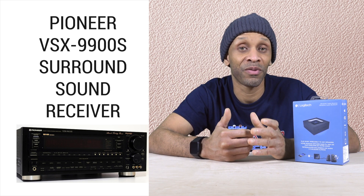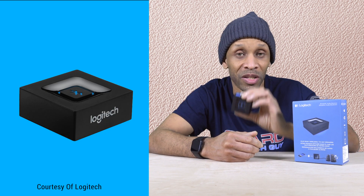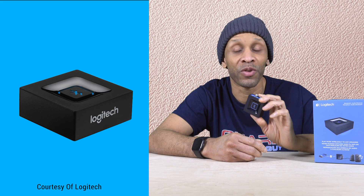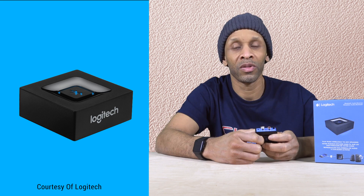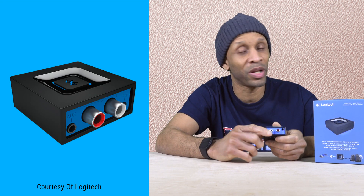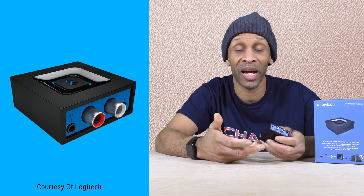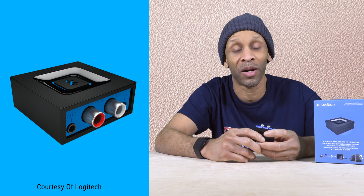So before you get rid of that stereo receiver that you like, and it's still functioning, add Bluetooth capability with this device right here. This device is made by Logitech — this is a Bluetooth audio receiver. It can receive sound from any device that has Bluetooth capability. This device is very simple to install. All you have to do is plug it into the power source, hook up the RCA cable and run the cable to your receiver, whichever input you want to use. I use the line input, but you can probably use CD or whatever line you have available on that receiver.